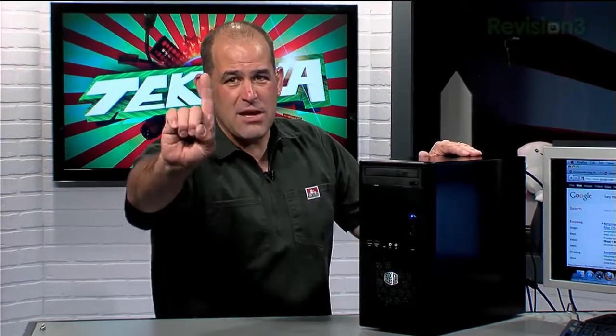They look like an ordinary PC, but after many weeks and a lengthy managerial approval process to get the money, we — or should I say Roger, Mr. Roger Chang — have completed the Hackintosh you voted for.